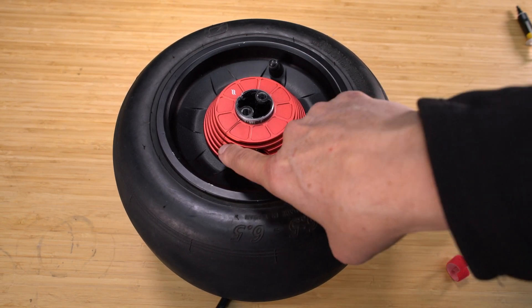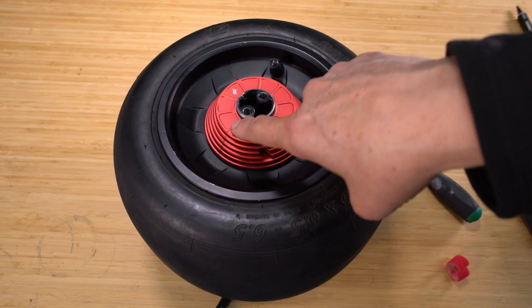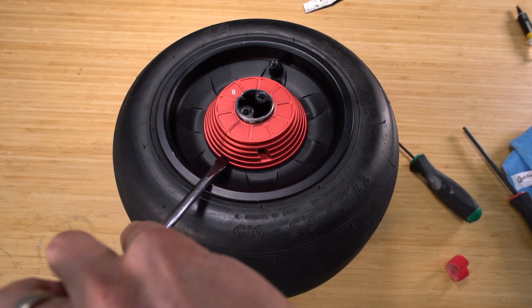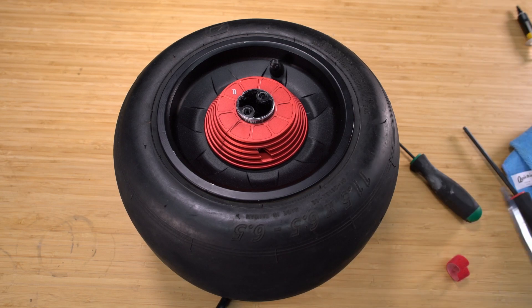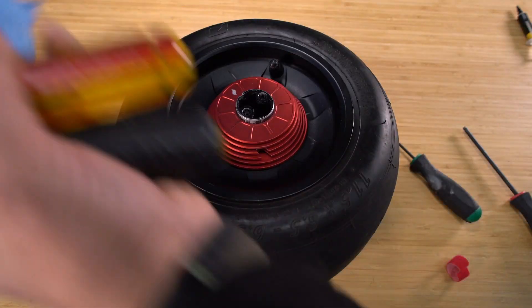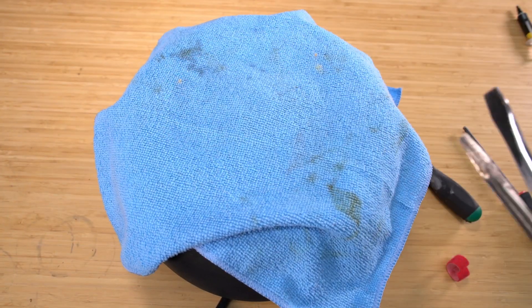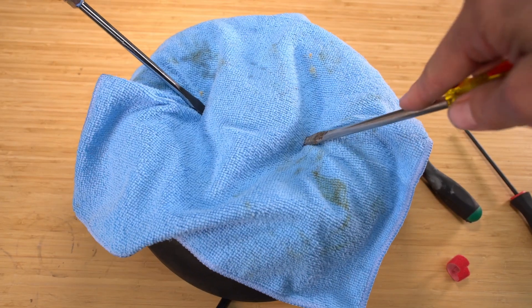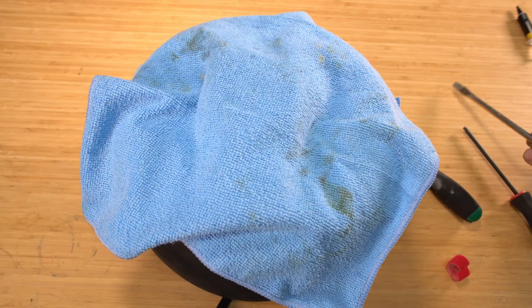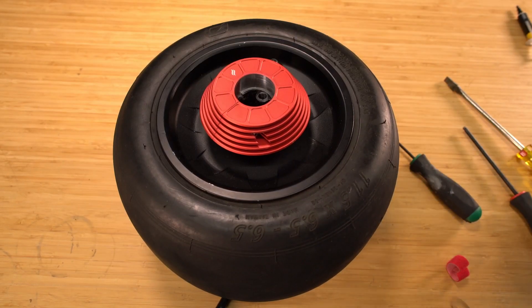Go down underneath the lowest fin, perpendicular to the slit line in the chiller, because if we try to pull up from down here, we could bend a fin or maybe damage it. To protect the anodizing and your wheel, it's a good idea to throw a little microfiber over the top, and then slowly pry up from both sides at the same time, and it'll come right off.